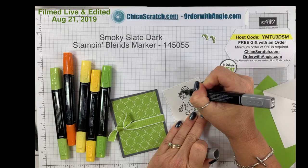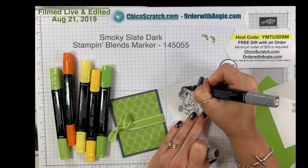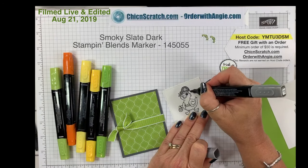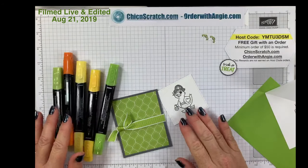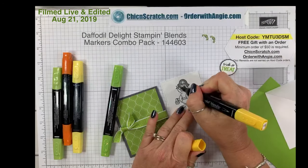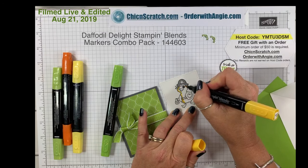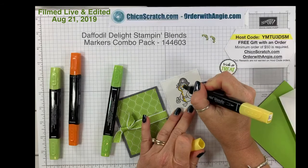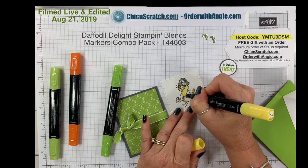Starting with the hat colored Dark Smoky Slate. Now I'm going to go with the Dark Daffodil Delight and then the Light Daffodil Delight.